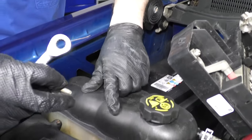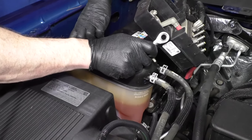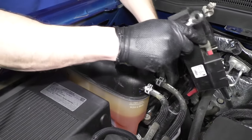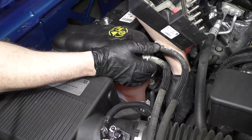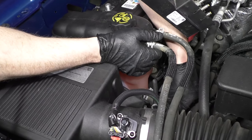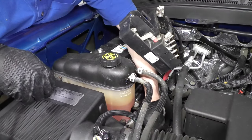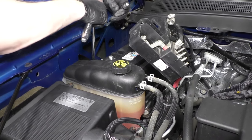Put the coolant reservoir bottle hardware back on — push the back down onto the stud and install the 10 millimeter nut, then install the 10 millimeter bolt on the front. A little trick if you have a ratcheting wrench: sometimes it's hard to get enough tension on the bolt to get it to ratchet. So if you've got the bolt started, lift up on the part to create some tension, and then you can get the ratchet to work. Tighten up that bolt and tighten up the 10 millimeter nut.